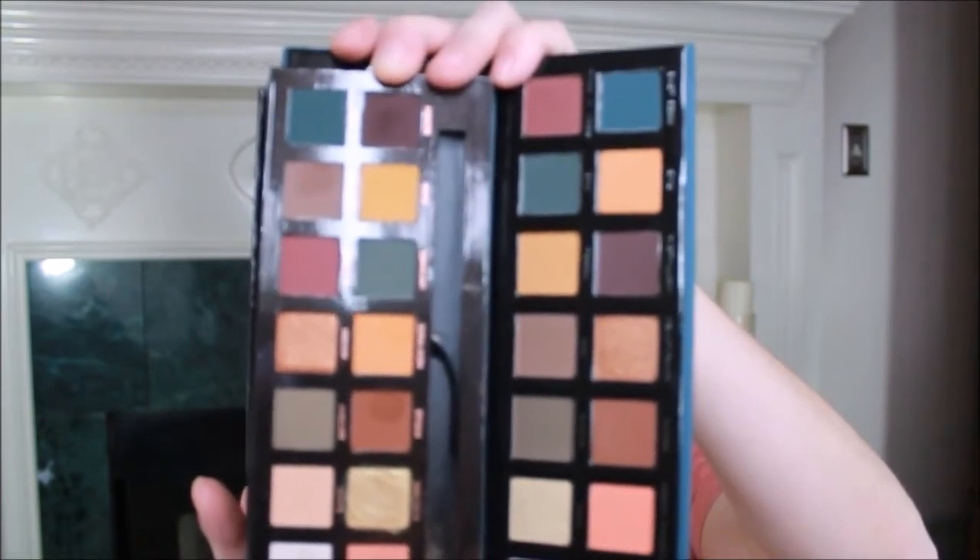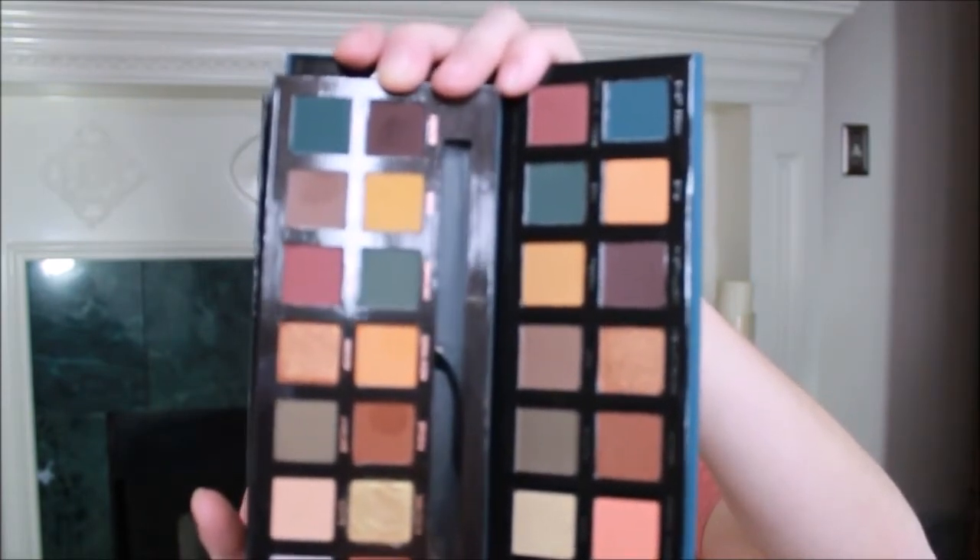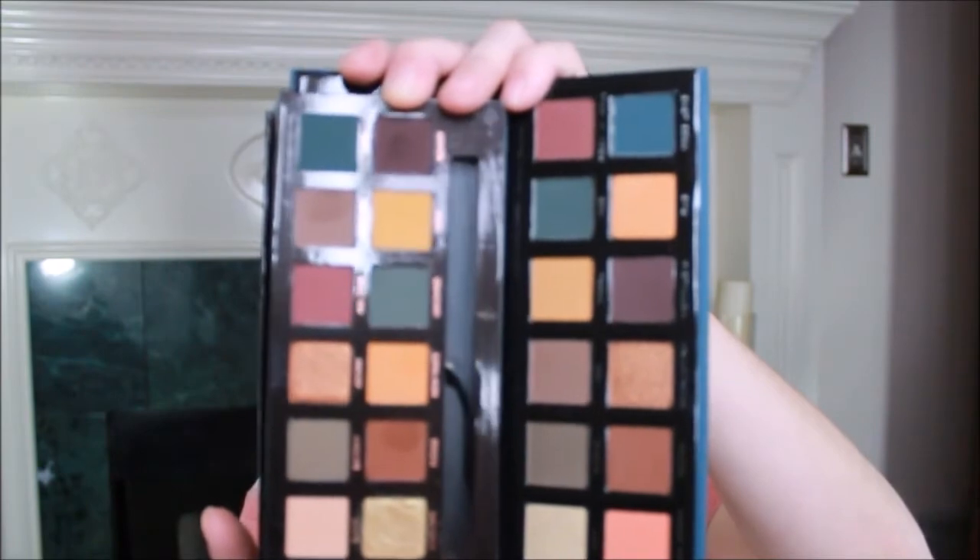You can see the colors are the same — Retro Love just has them in different spots than the original Subculture. What I'm going to do today is one side in Subculture and the other side in Retro Love, because I loved the colors but did not like the fallout. I'm going to go ahead and tape up my eyes.